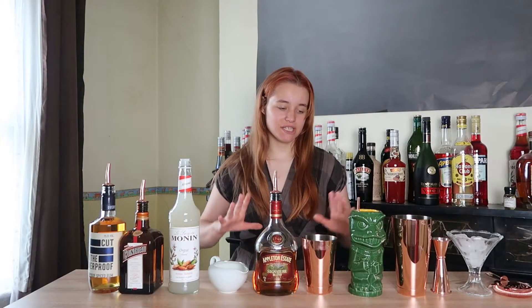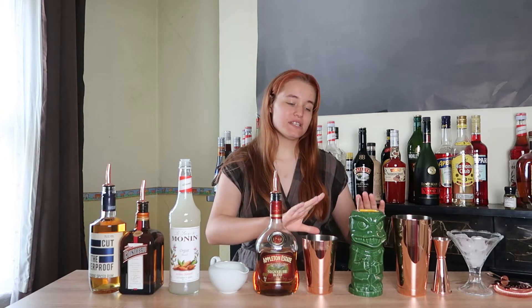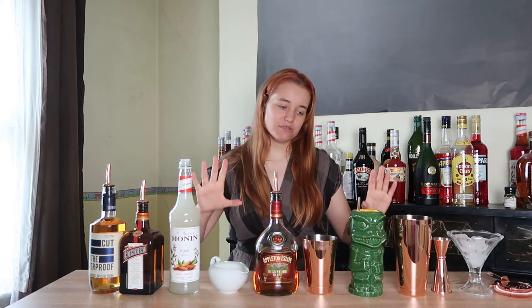Hi, I'm Belle and today I'm making the Mai Tai. This was a request for rum drinks. This drink is classically served in a tiki mug and can be found across the world in Hawaii tiki bars and most places now.